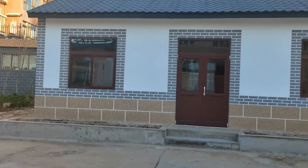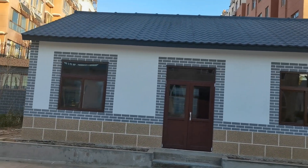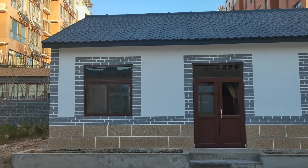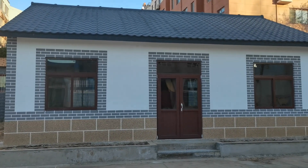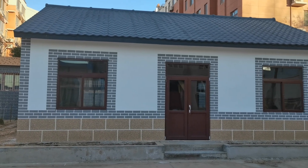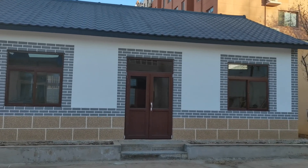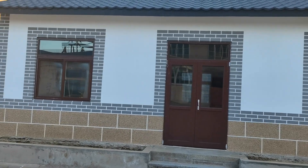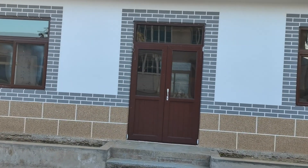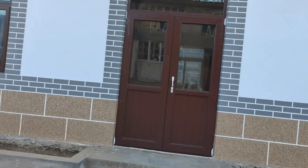Hello everyone, this is our sample house built using 3D panel. This house took around 10 days to finish using 3D panel. Now in China it's very cold — it's winter.